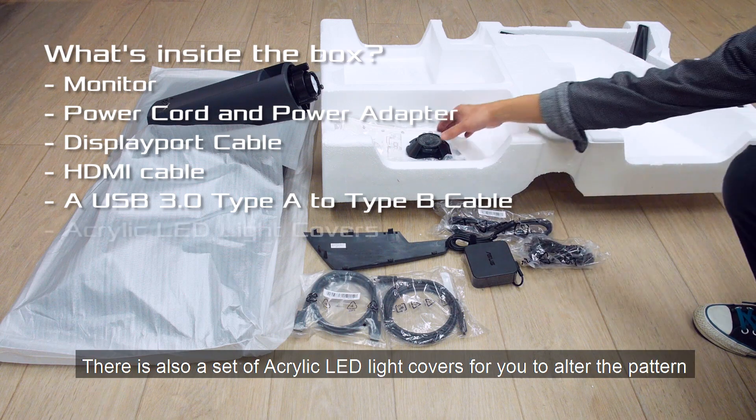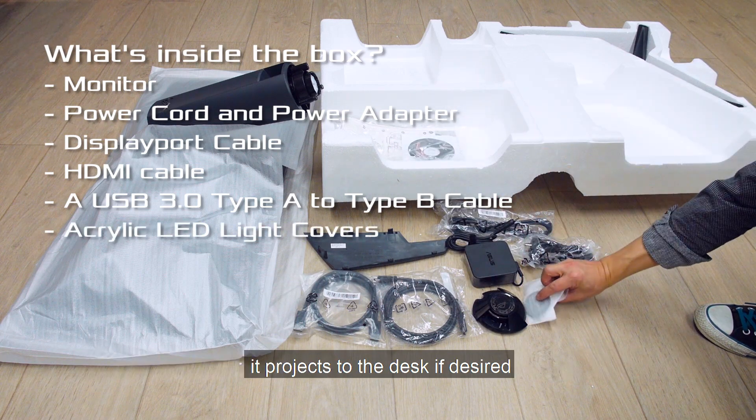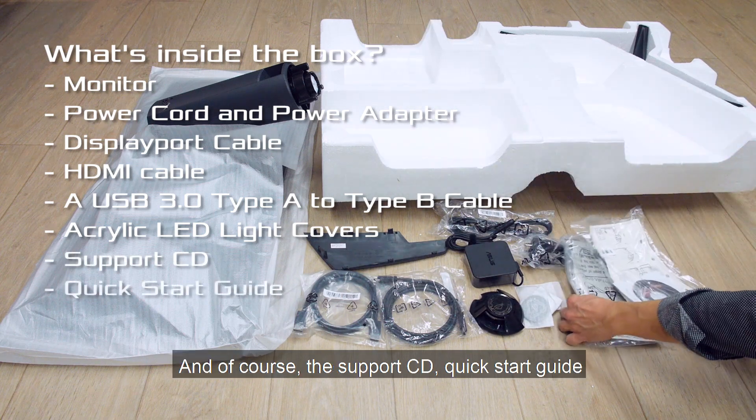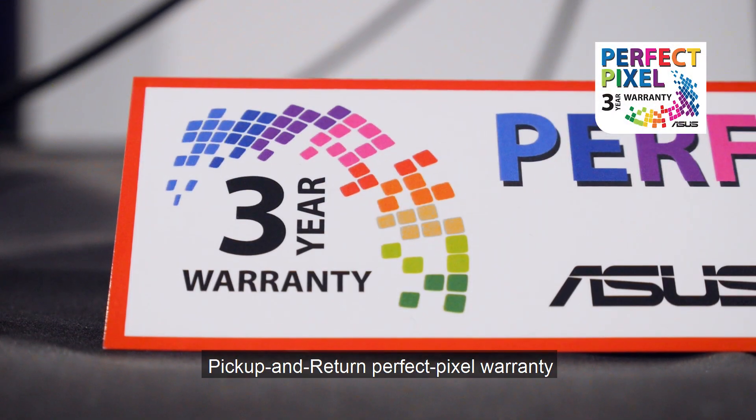There is also a set of acrylic LED light covers for you to alter the pattern it projects to the desk if desired, and of course the support CD, quick start guide and warranty card for the 3-year pick-up and return perfect pixel warranty.